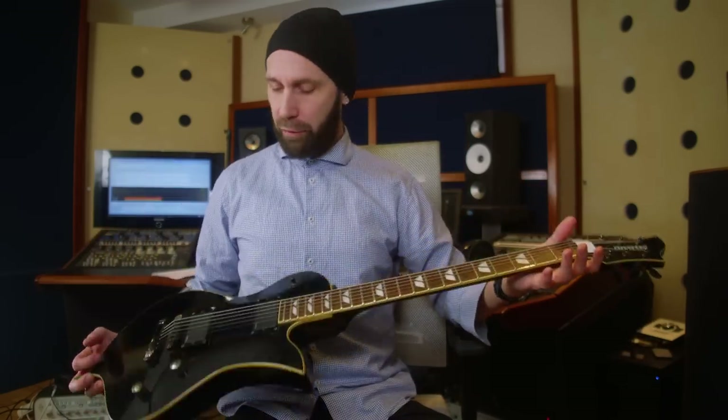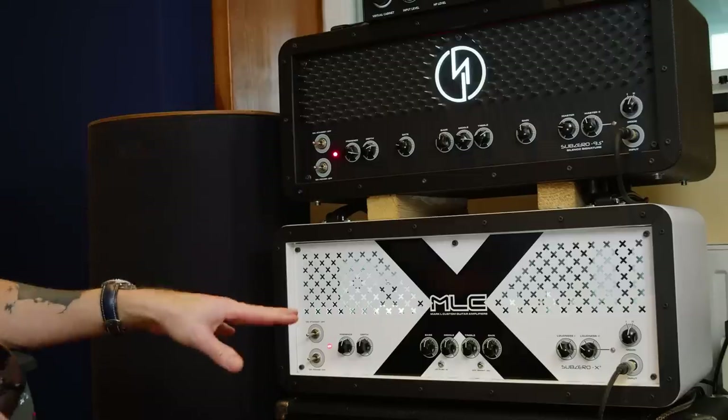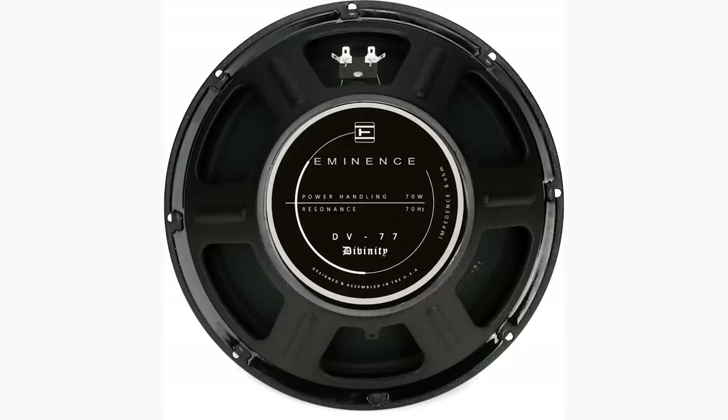Let's talk about our signal path first. As usual I'm playing my good old Fernandez Ravel baritone guitar with EMG pickups - basically the 81 here because we're doing chugga chugga with it. I'm going into my KHE amp distribution system so I can switch between the three amps: the Brunetti Extra Lead and the two MLC amps. We're using a real cab with a real microphone - behind that window in my live room we have a Mesa Boogie 4x12 oversized cab loaded with DV77s from Eminence, my favorite speaker.